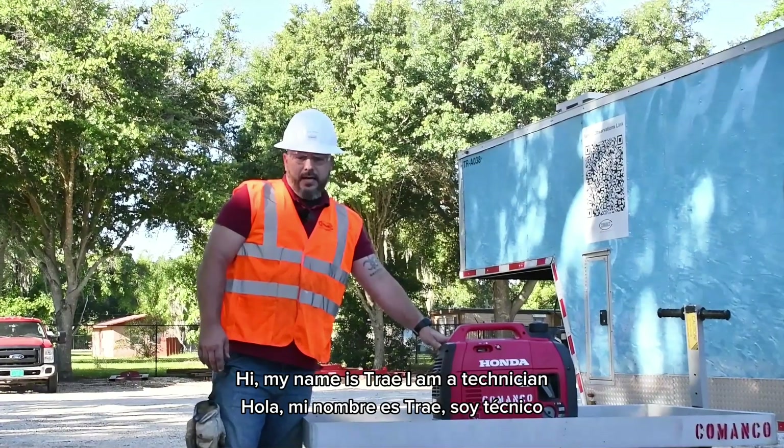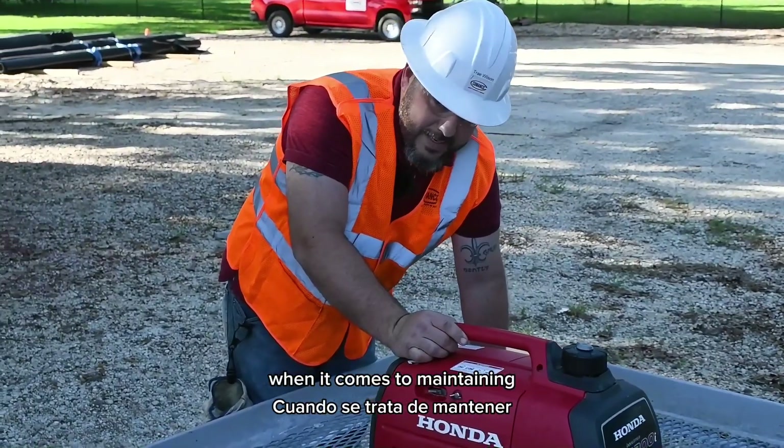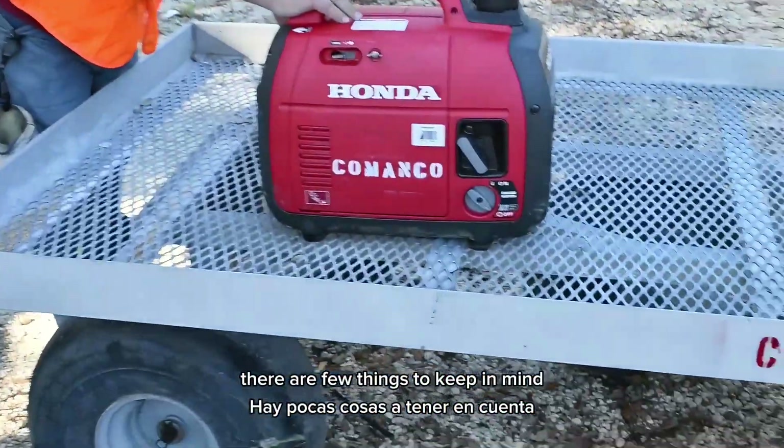Hi guys, my name is Trey. I am a technician in the fleet department here at Command Co. When it comes to maintaining and ensuring the safety of a small generator, there are a few things to keep in mind.